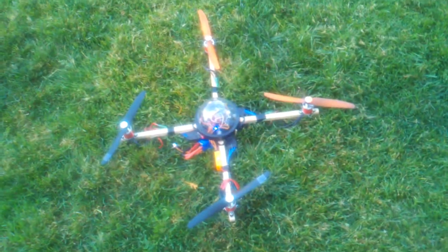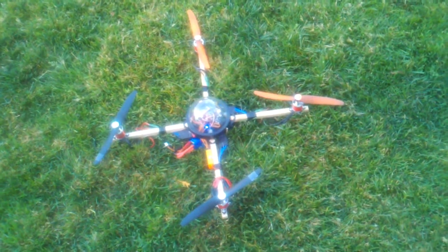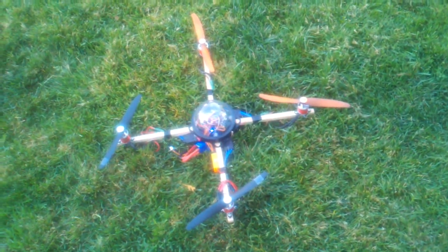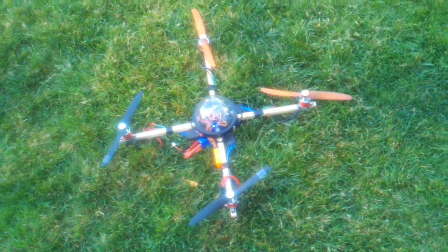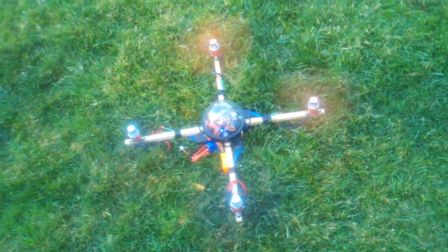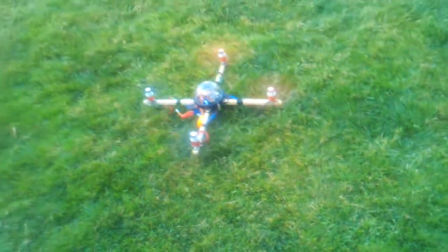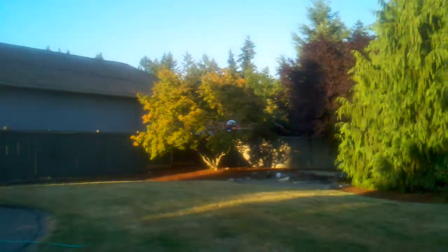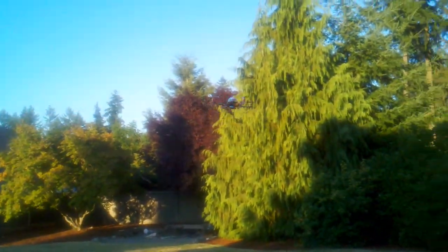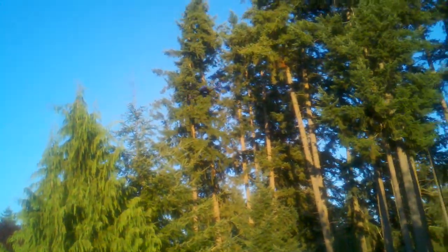I'm calibrating the ACC right now, and I'm calibrating the gyro. It's currently in auto. As you can see, it flies auto pretty much hands off. It's got a little bit of drift — I haven't moved it at all. It's just now starting to drift.